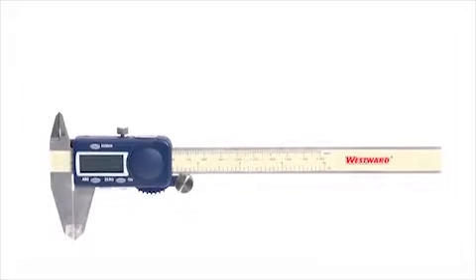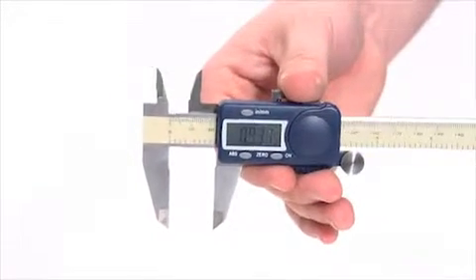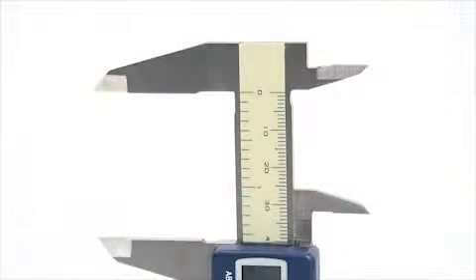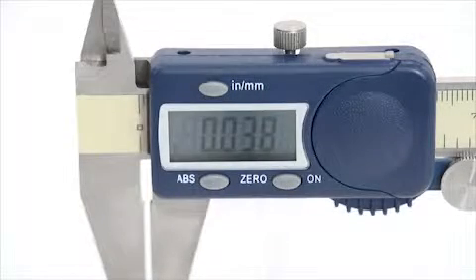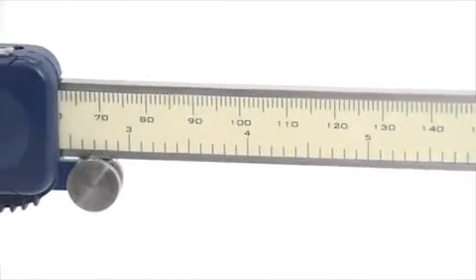This is the Westward Digital Caliper from Grainger. This accurate caliper has a range of 0 to 6 inches. A 1.5 inch deep jaw gives you more room to clamp and measure. The large LCD display gives you precise readings for your measurements. The Westward Digital Caliper takes the guesswork out of your measurements.